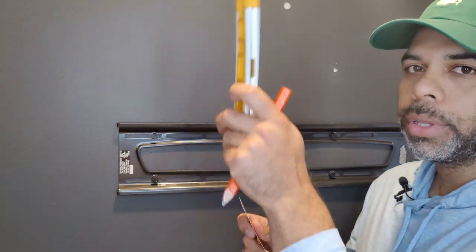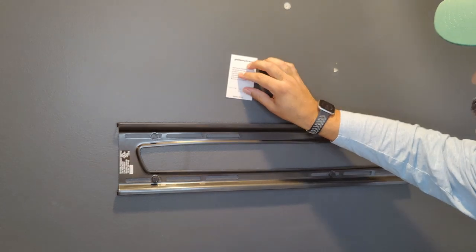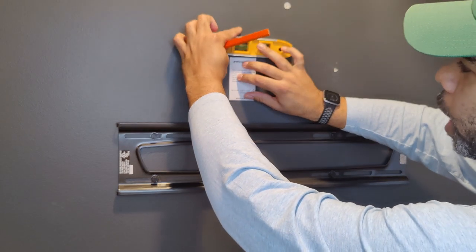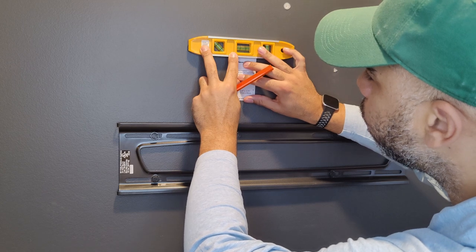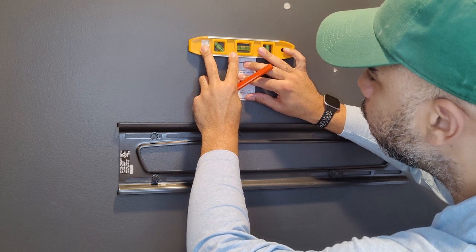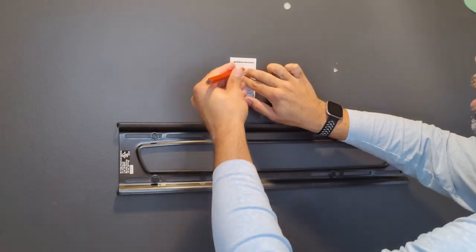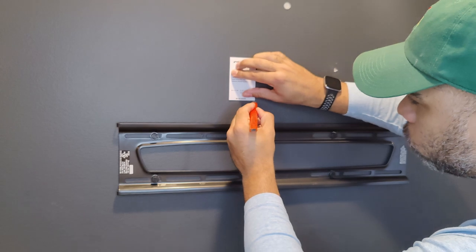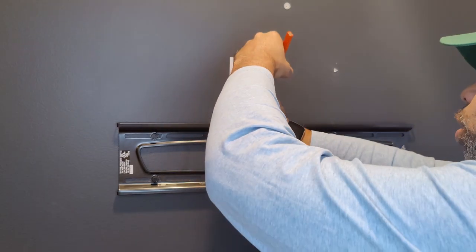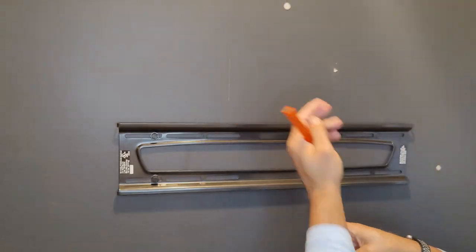The next phase is to make the holes for the boxes. You're going to need a level, a pencil, and the template. Place it in between those studs and rest a level on top of it, moving it until it's level. Then take your pencil and draw a box around it. Now it's hard to see because these walls are black — or as my wife says, charcoal — but I'm just going to draw a rectangle like that.